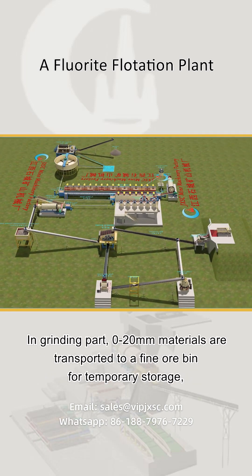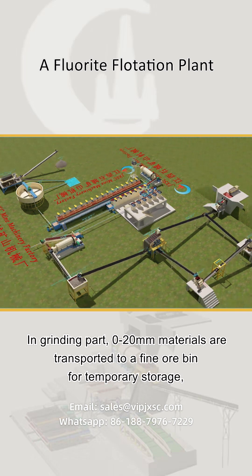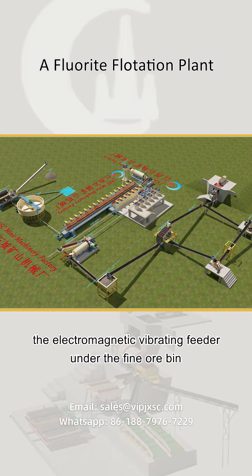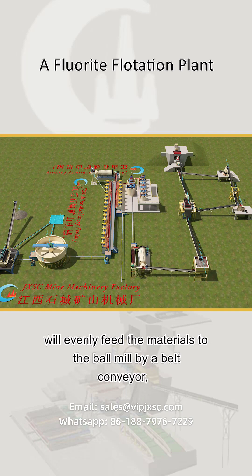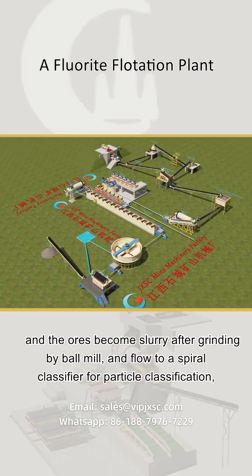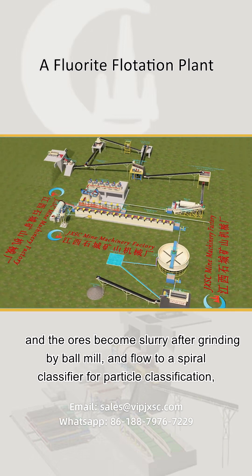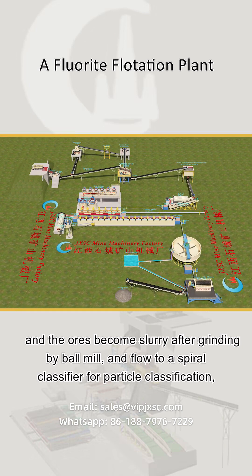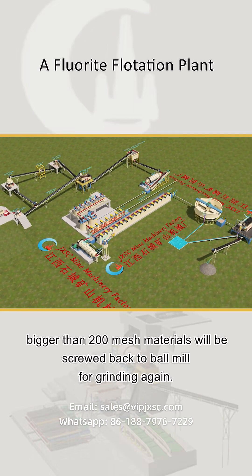In the grinding part, 0 to 20 millimeter materials are transported to a fine ore bin for temporary storage. The electromagnetic vibrating feeder under the fine ore bin will evenly feed the materials to the ball mill by a belt conveyor. The ores become slurry after grinding by the ball mill and flow to a spiral classifier for particle classification. Materials larger than 200 mesh will be screwed back to the ball mill for grinding again.